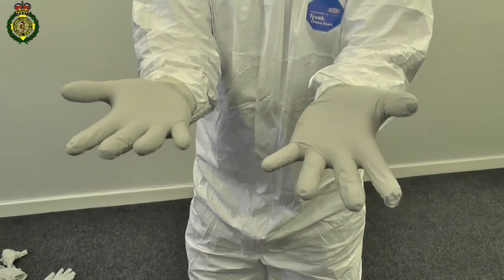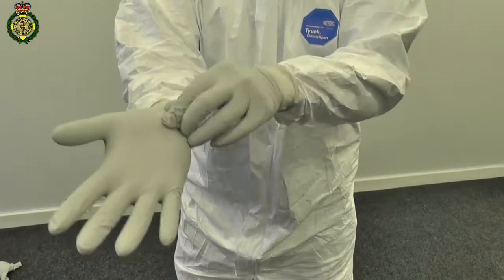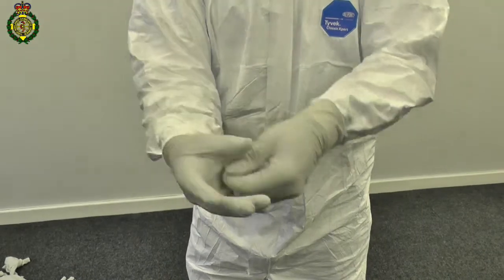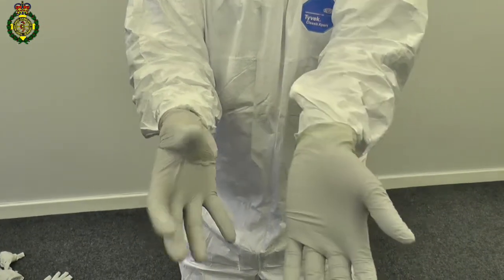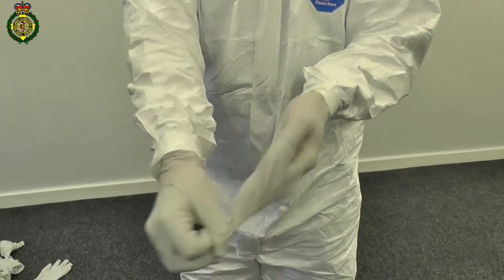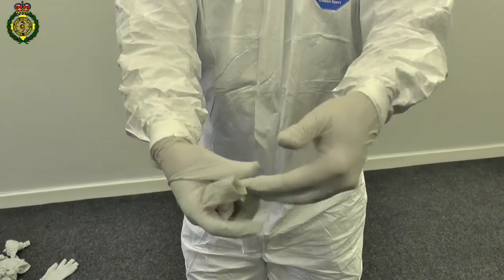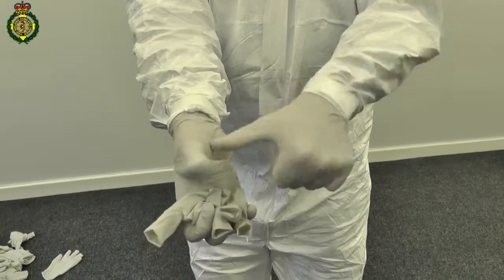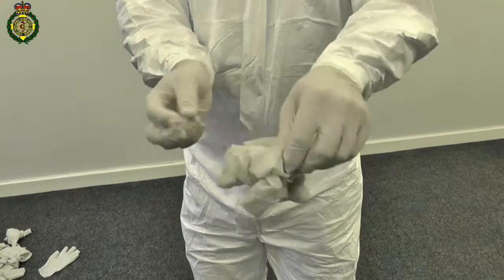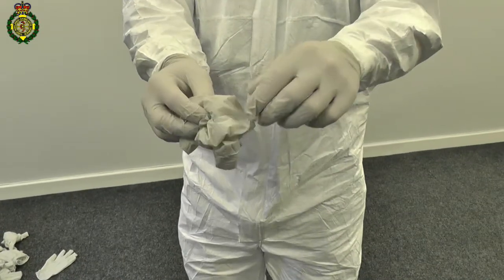To remove the top pair of gloves in order to change them for clean ones, pinch the top glove on one hand on the wrist by the thumb. Pull the glove up and over the thumb, exposing the inside of the glove which is clean. Use the clean thumb to turn the other glove inside out. Dispose of the dirty gloves. You can now put on a clean second pair.